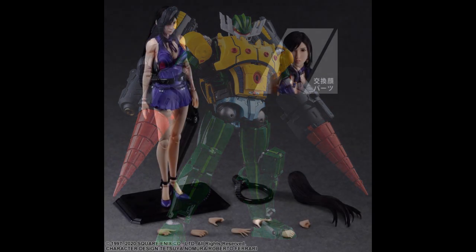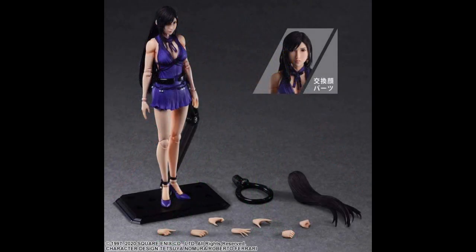From Square Enix, it's Tifa Lockhart from Final Fantasy VII. This is 9.84 inches tall — almost 10 inches. I don't know what scale that falls into. This is $155. I guess you're going to pay for that Final Fantasy franchise.